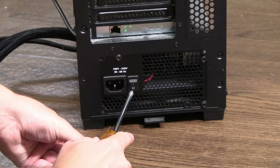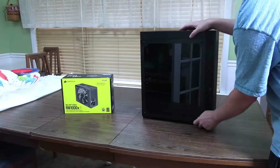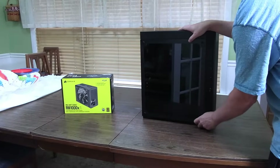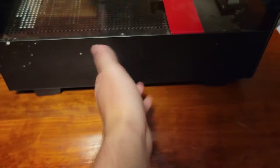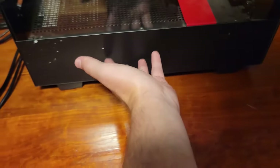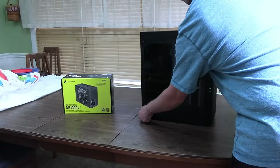Before you do anything, make sure the back of the case power switch is off — you can tell by the circle, not the one, since the one means it's on. Make sure the power cable is unplugged from the power supply and any other cables connected to the PC. If you don't want to worry about static discharge, just touch the bottom of your PC case because it's grounded, and touch it occasionally to stay grounded so you won't affect any components.